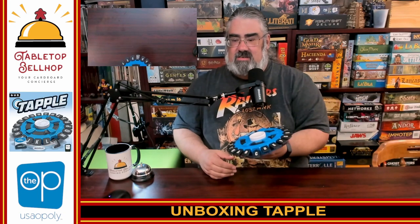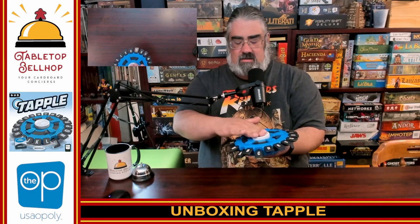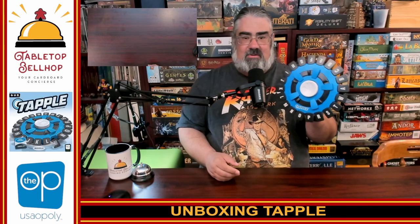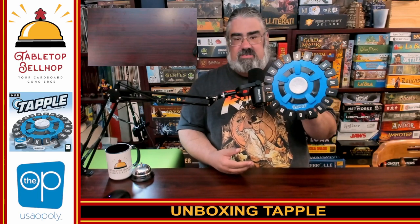So here you have an unboxing of Tapple, which completely blew me away because I didn't remember it being electronic at all. You get this cool disc with most letters of the alphabet — note, they left out letters like Z. The awesome compartment on the back holds the cards — that's kick butt, I did not know that was there. I see no reason to put this back in the box, because this holds everything you need.